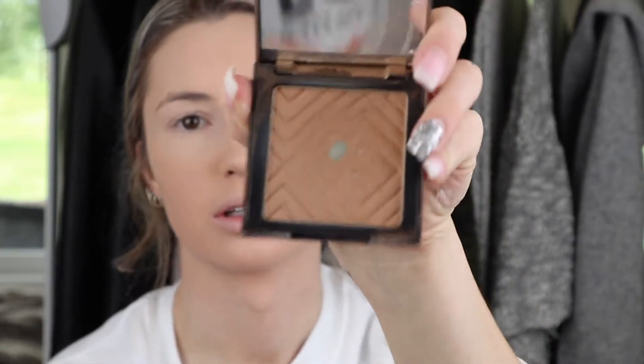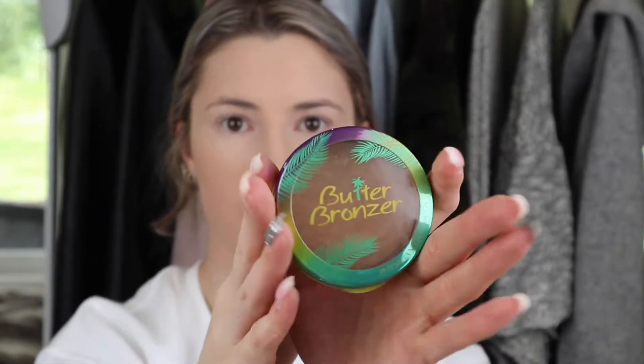I'm going to do my entire face and then my eyes. I'm taking the Makeup Geek fair-skinned bronzer in Sunkissed and my Wet n Wild angled brush to contour a little bit. Then I use the Physician's Formula Butter Bronzer in the shade bronzer — it's a medium color — with my Real Techniques blush brush and just place it where I want to look bronzed.